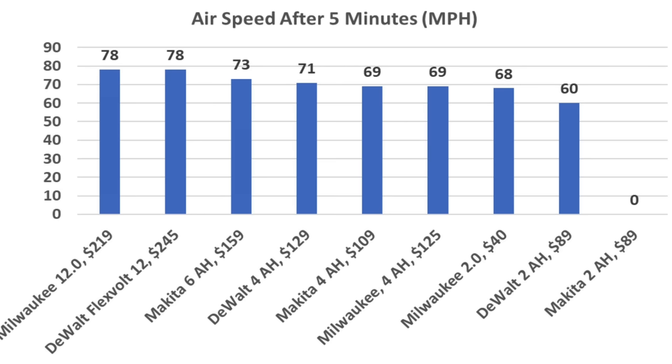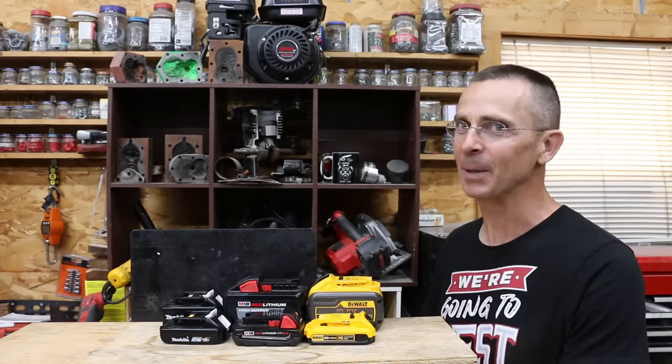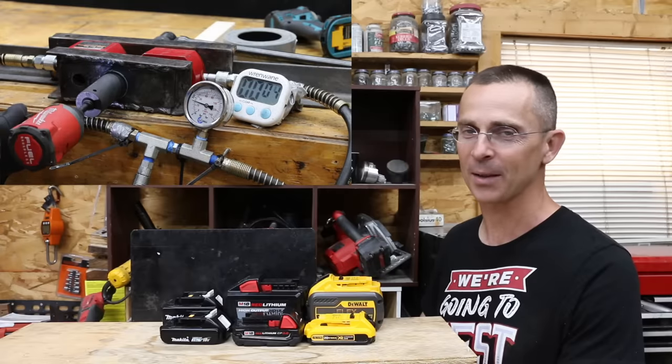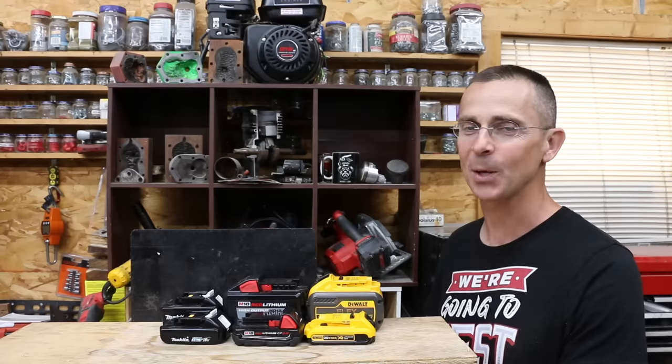The 12 amp hour batteries maintained blower airspeed at 78 miles per hour for the full five minutes, while the four and two amp hour batteries weren't able to keep up. A larger tool battery definitely made a huge positive impact in some instances, but too much battery is definitely not a good thing for smaller tools. Matching the right size of battery to the tool makes a huge difference.